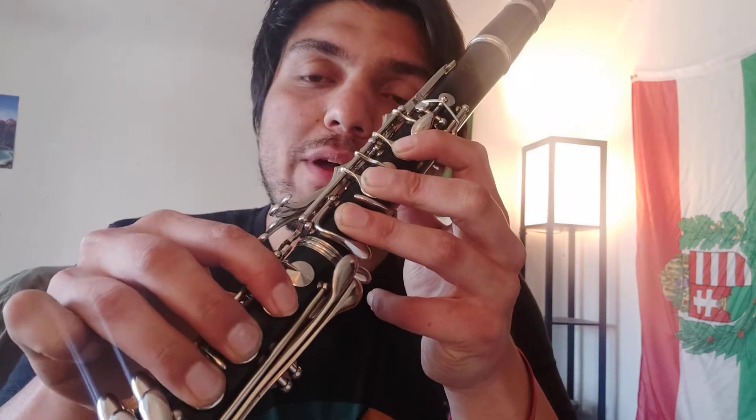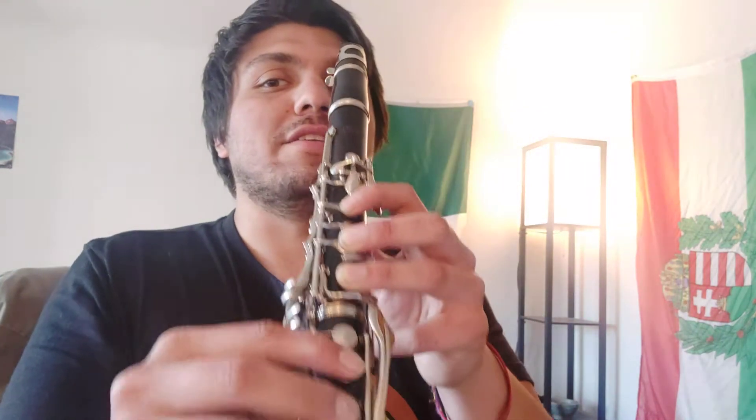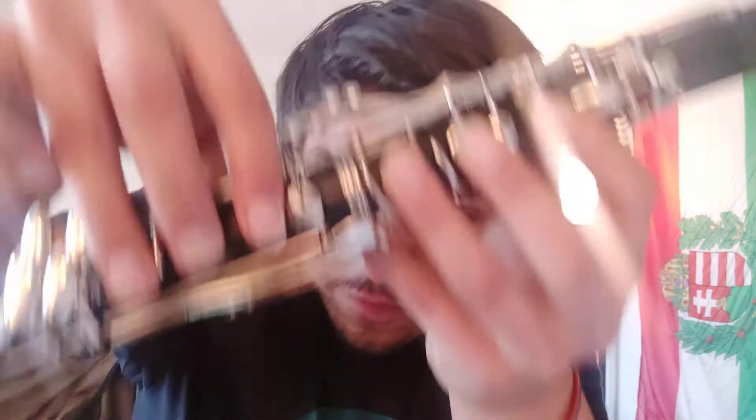Now, those ones, it's super important to cover them all the way through your fingertips. If they're not all the way covered, it might squeak more often. So here is if it's not quite covered with my fingertips. So make sure that you're covering it with the pads of your fingers just right in front to make those work.